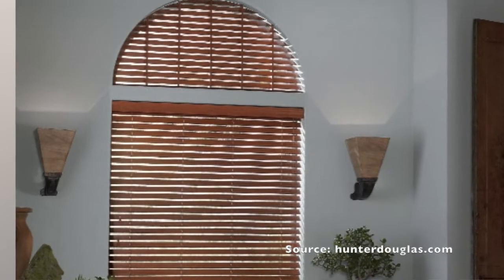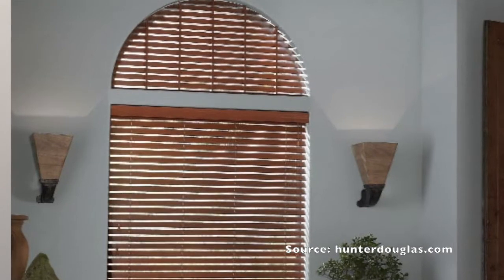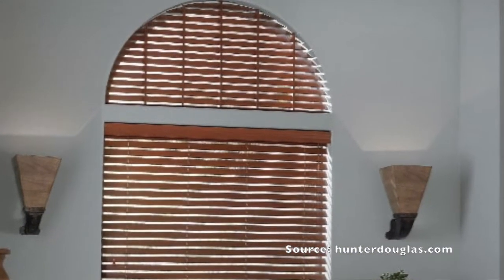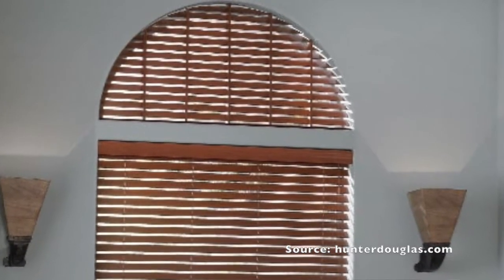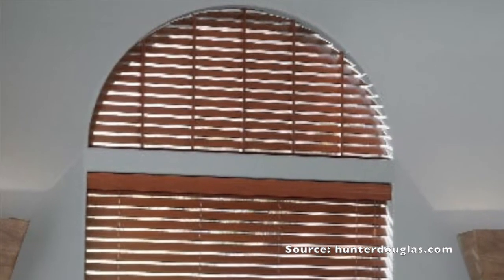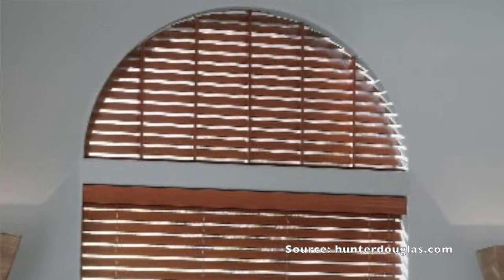We also have products that come always open. One of them is the wood blind, where the shape of the wood blind is cut out in the arch shape. However, the slats are not movable — they would be fixed either with the light tilting upwards toward the ceiling or downwards toward the floor.